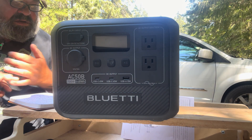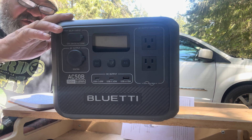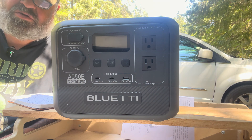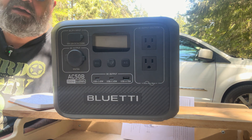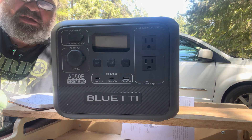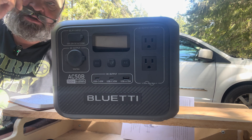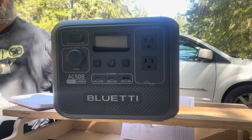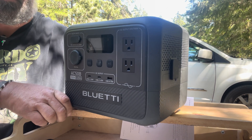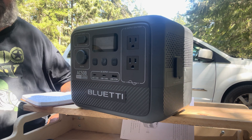Good morning everybody. I'm introducing my new BlueEddy AC 503 portable power station. It just arrived and it's BlueEddy's latest tech. It also came with a solar panel — I'll introduce that later. Anyway, let's get the ball rolling. If there's any noise, I'm trying very hard to bypass that, but it's quite difficult — I live in a van.